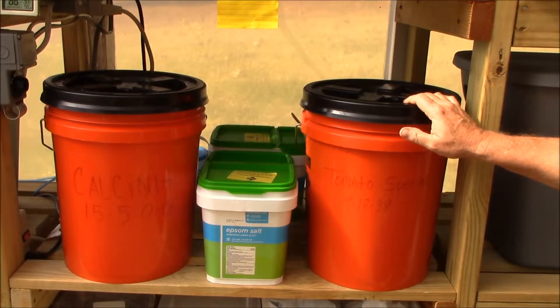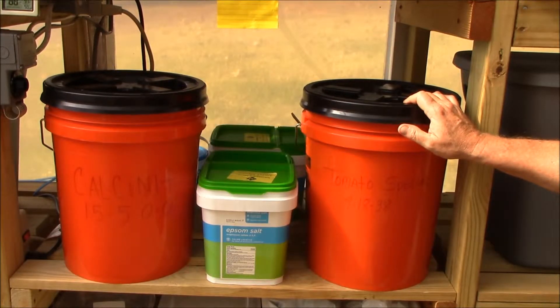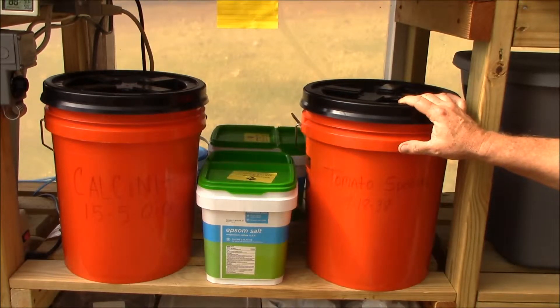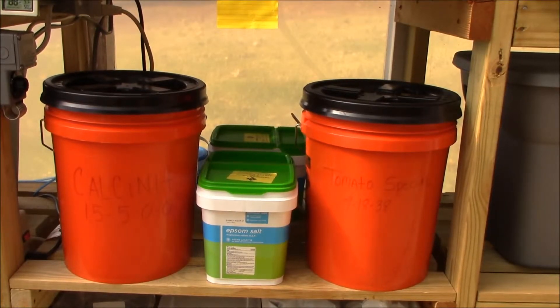Even though the tomato plants are going through about roughly three gallons a day each, I usually have to replenish my 27-gallon nutrient tank about every three days — it gets down to just where it's uncovering the pump. But even so, you use this stuff and you make a lot of it, but it doesn't seem like it drops very quickly. It's a worthwhile investment considering what you're getting and the results you're getting with it.